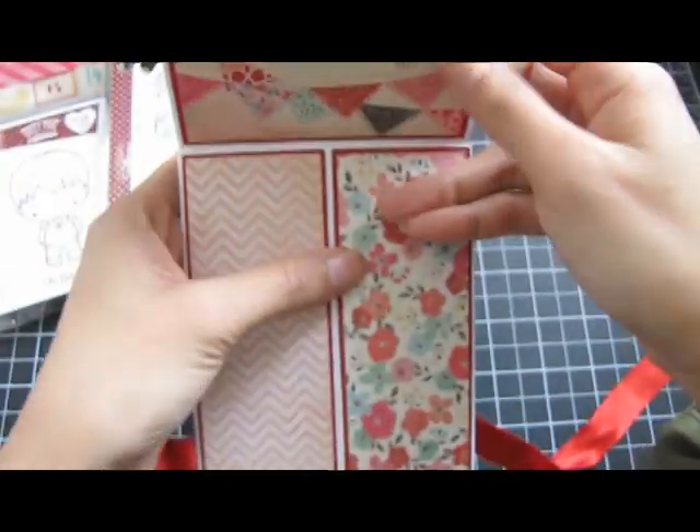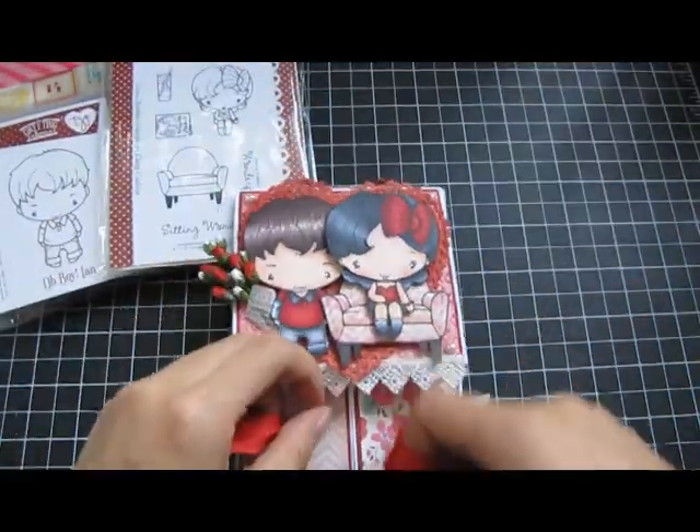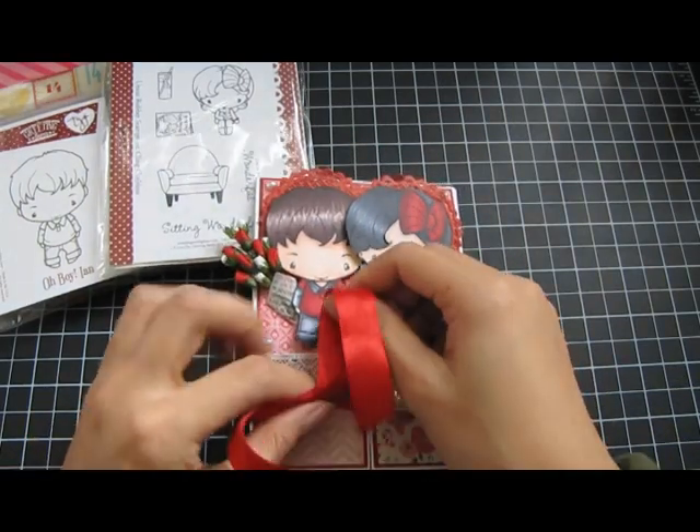That's what it looks like, and then it just closes up like this — like so — and then you just tie a little bow here.